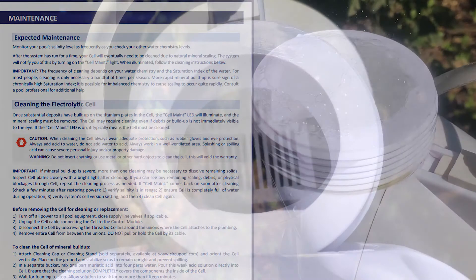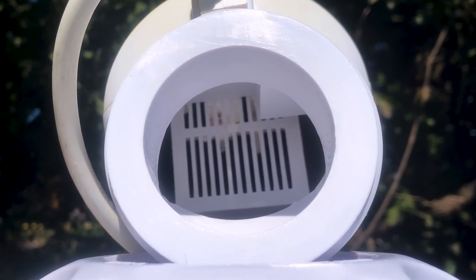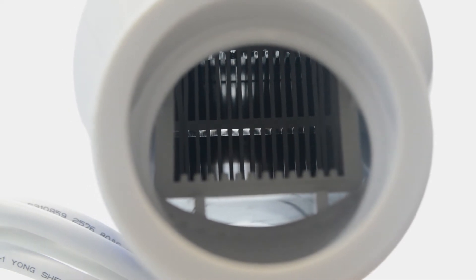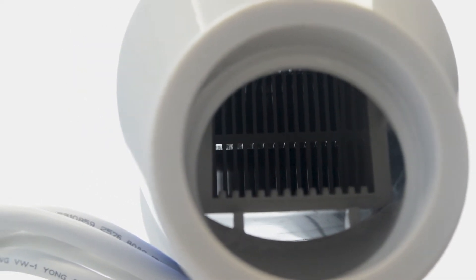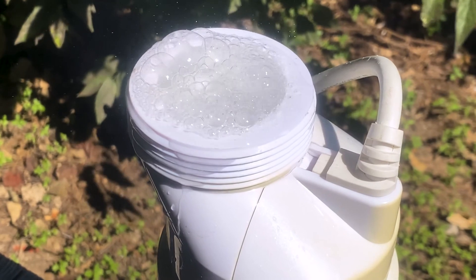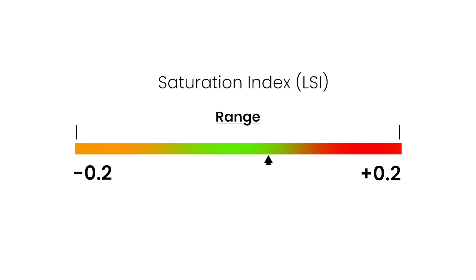After cleaning, inspect the cell plates closely with a bright light. If mineral buildup is severe, more than one cleaning cycle may be necessary. If you see any debris, use a water hose or air compressor to blow it out. The frequency of cleaning depends on your water chemistry. For most people, cleaning is only necessary a handful of times per season. More rapid mineral buildup is a sure sign of a chronically high saturation index.